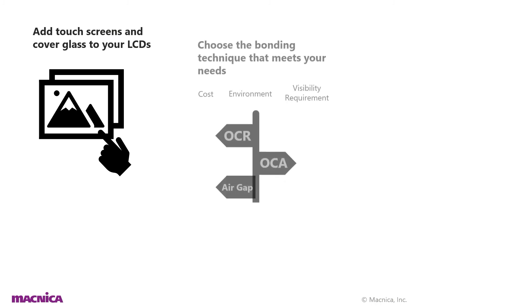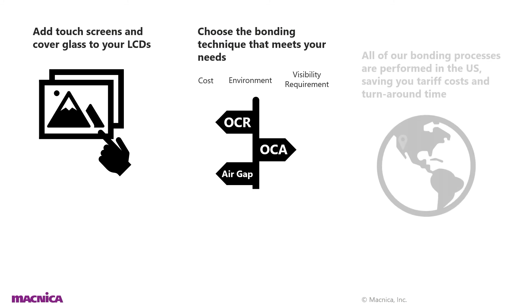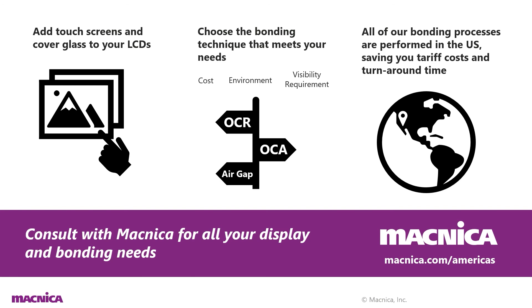In summary, with Magnica you can add touchscreens and cover glass to your LCDs and choose the bonding technique that meets your needs. All of our processes are performed in the U.S., saving you tariff costs and turnaround time. Be sure to consult with Magnica for all your display and bonding needs. Please visit our website at www.magnica.com/Americas for more details, contact information, and questions. Thanks for watching!